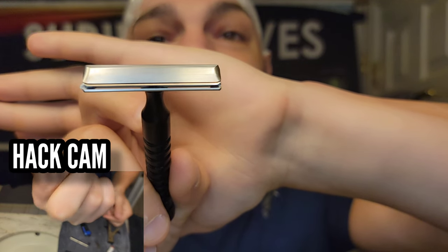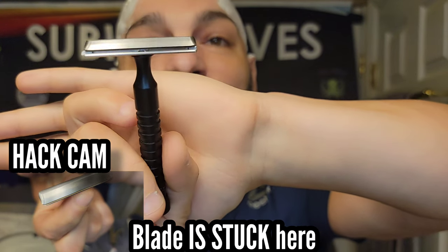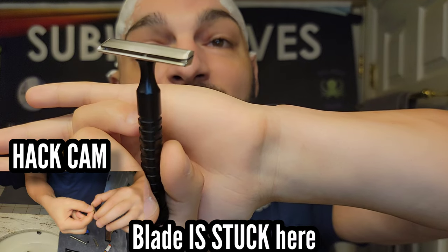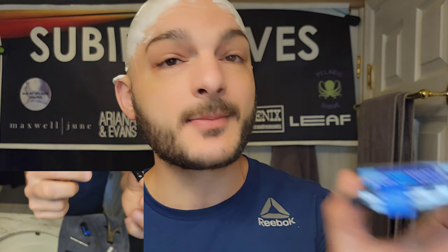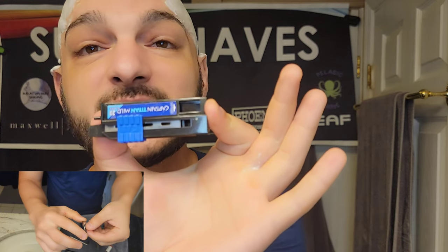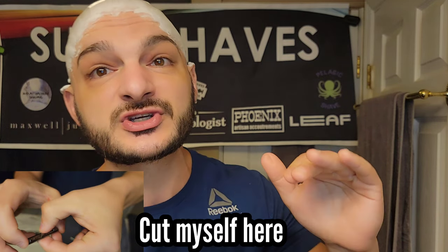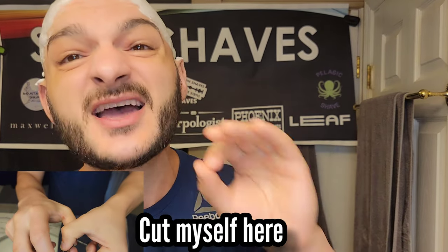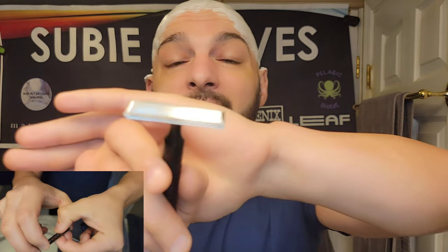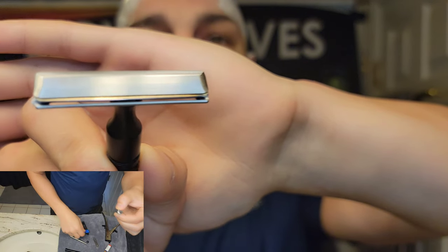Today we're going to be rocking the Vector — this is the Blackland Vector, and it's the first time on the channel we've been using this. I've got it paired up with a Razor Rock aluminum handle. We're going to be using some Kai Captain Pinks because that's how we do it here. I really enjoy them — they're smooth, efficient, and mild. They don't tend to bite me like the Feathers do. The Feathers give me a rougher shave, whereas the Kai Captains are smooth and don't leave me with any nicks.